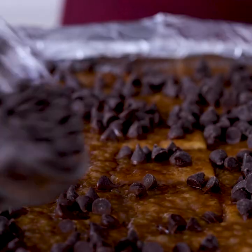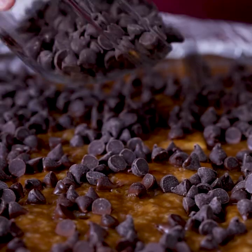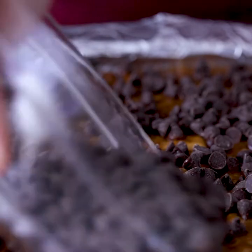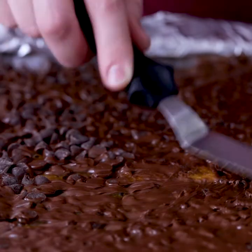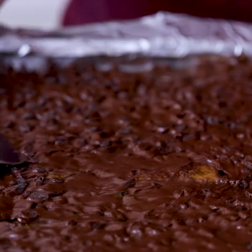With the pan out of the oven and the caramel still hot, go ahead and pour the chocolate chips over top. The heat from the pan should be enough to melt the chocolate. Wait a moment for it to melt and then spread it smoothly, covering the entire pan.